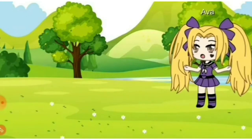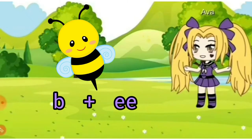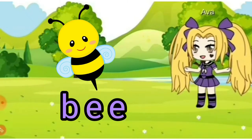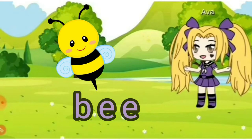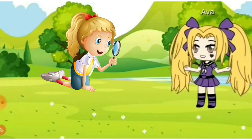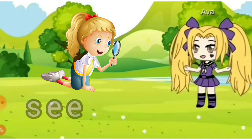This is a bee. B, E, E together is 'bee.' Now you try. Very good. The girl sees something in the picture. S, E, E together is 'see.'